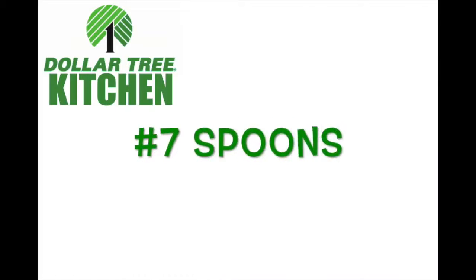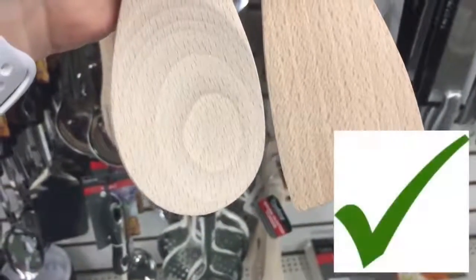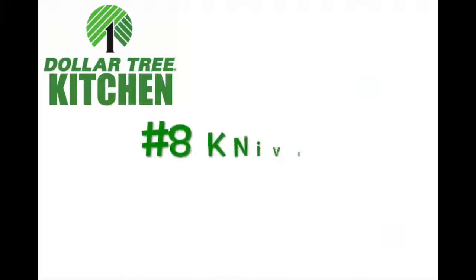Number seven: spoons. The first ones are wooden spoons — they have two different kinds, both sturdy, and I love the flat edge spoon. They also have plastic spoons, but I usually love plastic spoons; the big one broke the first time I used it.